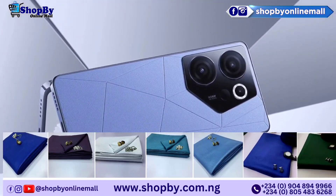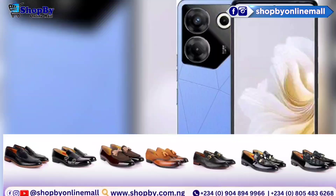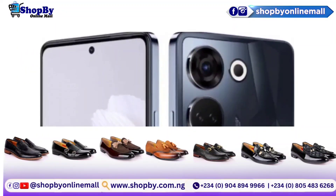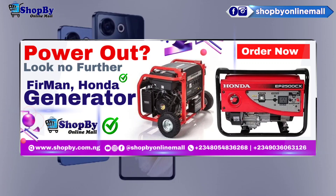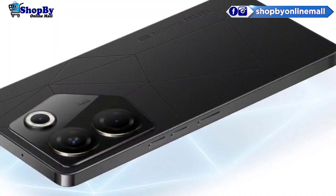It comes with a triple camera on the rear side: 64MP wide, plus 2MP depth, plus QVGA. It features Ring LED Flash, Panorama, and HDR. On the front, there is a 32MP wide camera for clicking selfies.